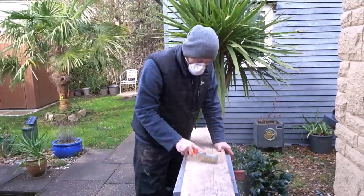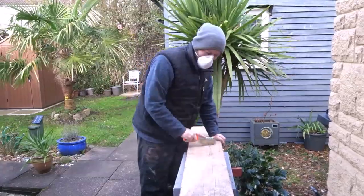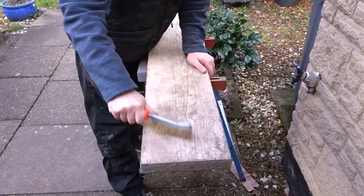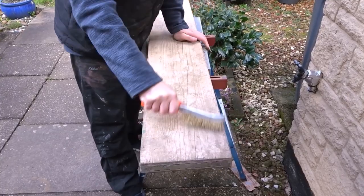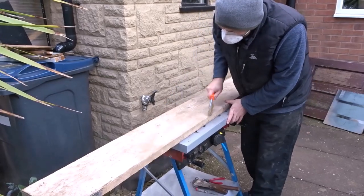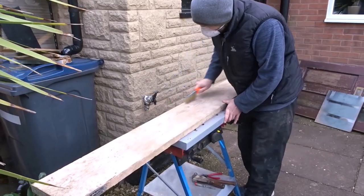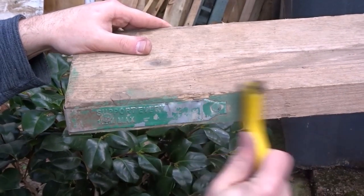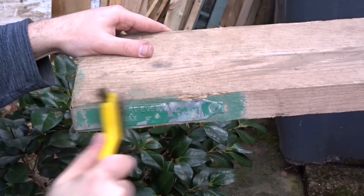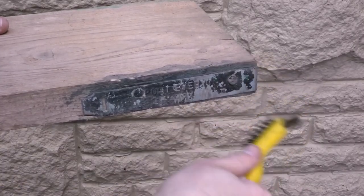Then I took a wire brush and gave it a good brushing all over to remove more dust and dirt. Then I took a fine wire brush and went round the metal bands. They had some paint on them and I wanted to keep this, so I removed the dirt with a finer brush.